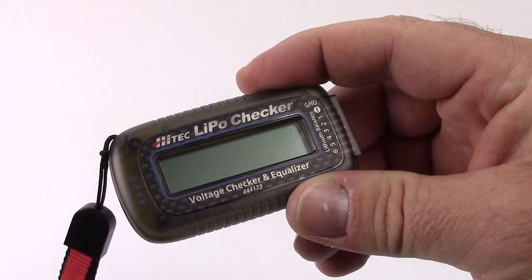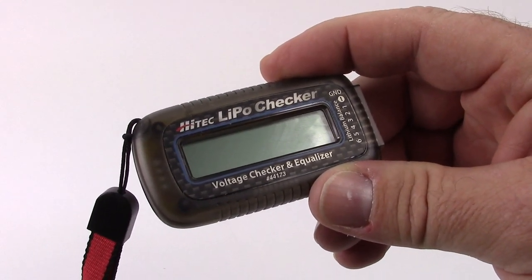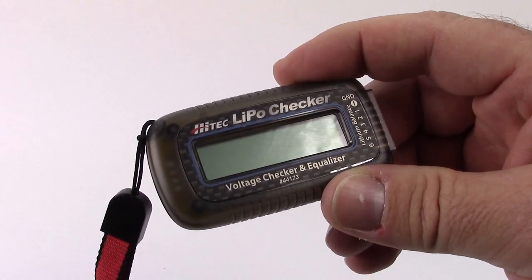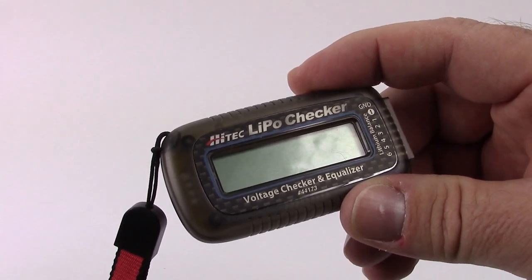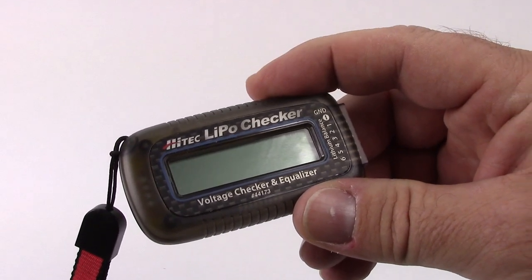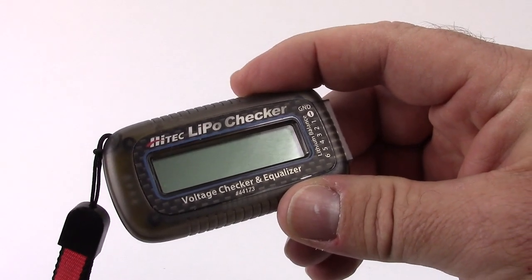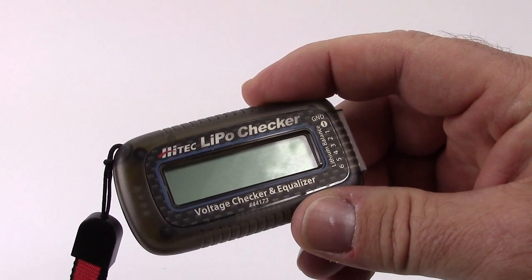This is a voltage checker — it tells you each individual cell voltage for up to a 6s LiPo. And if you have an out-of-balance cell, it will balance your LiPo down to the lowest cell's voltage. For example, if you have a 2-cell battery where one reads 4.11 and the other 4.09, it will equalize by discharging the higher cell down to 4.09.